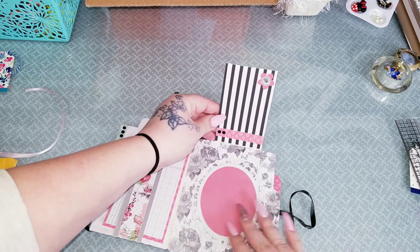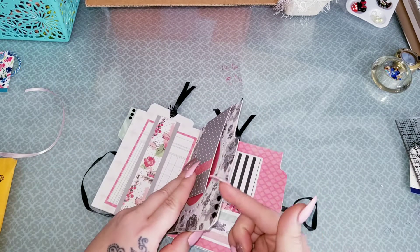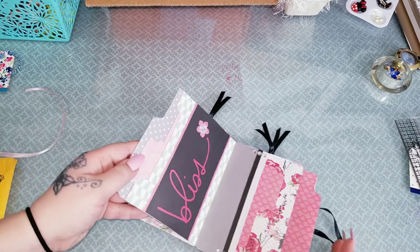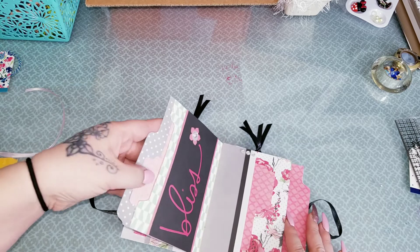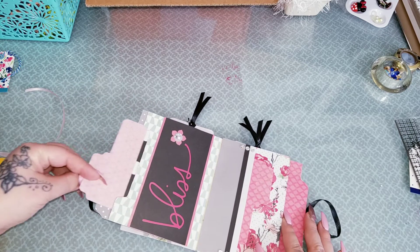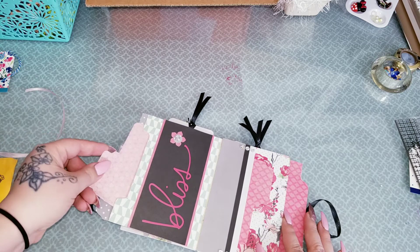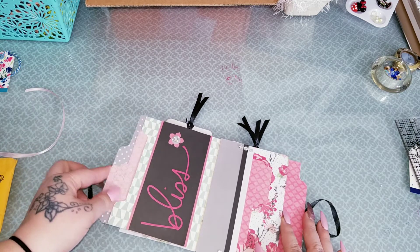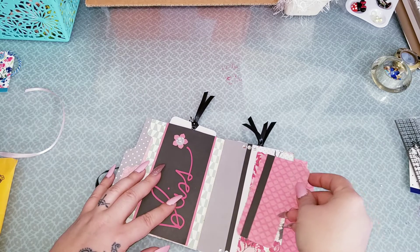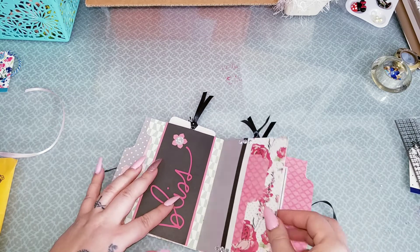Once again, this is all made out of a file folder as you can see. But if you guys have the punch board, you guys can make file folders and make them look just like this and not actually be a file folder. So that's something to keep in mind. So cute, so pretty.